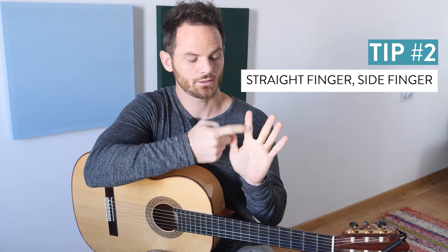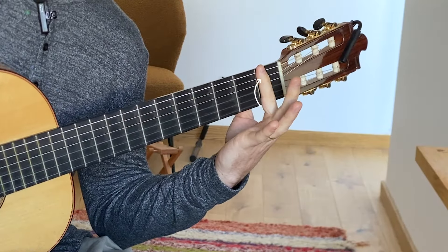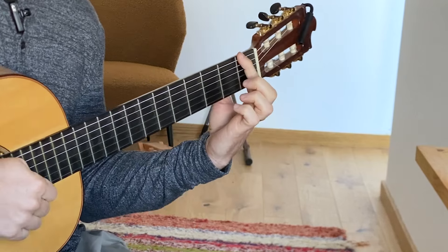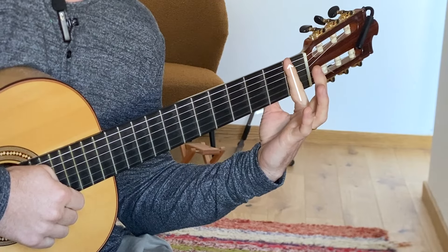Tip number two: use the side of your finger instead of the pad of your finger. The pad of your finger has a lot of loose skin and more fat in there. The side of your finger is a lot bonier, so if you can just take your finger and rotate it a little bit to the side, you can use the bone to get a nice solid bar across the board. It's really important that your fingers stay straight when you make a bar, so try to avoid the curves. Going to the side helps because if you're in the natural spot where the finger bends, you're more inclined to bend — but if you're turned to the side, it's easier to keep that finger straight.